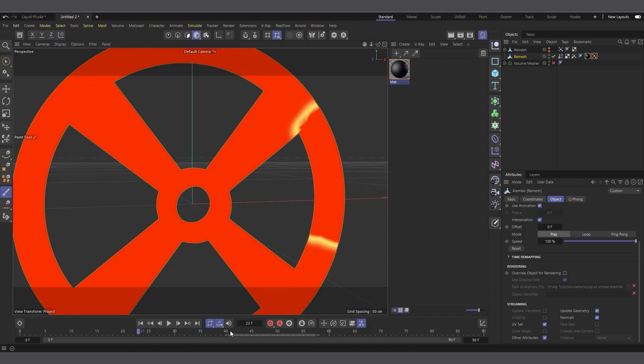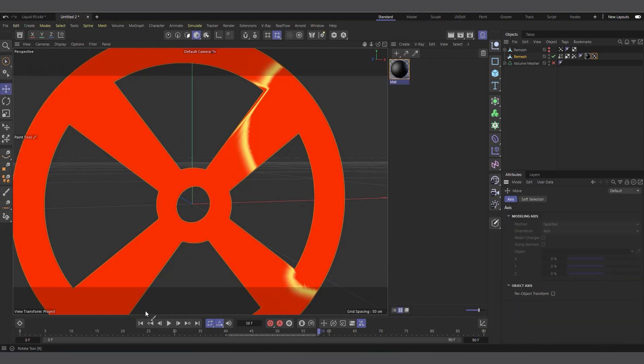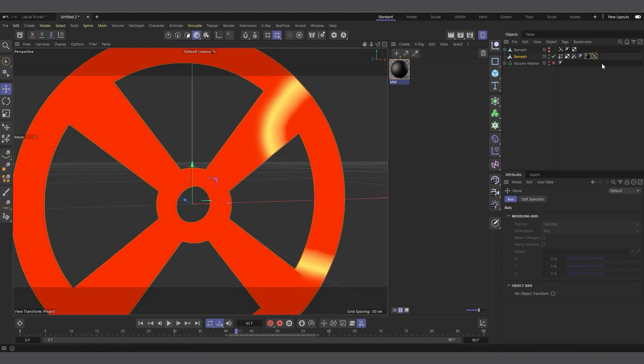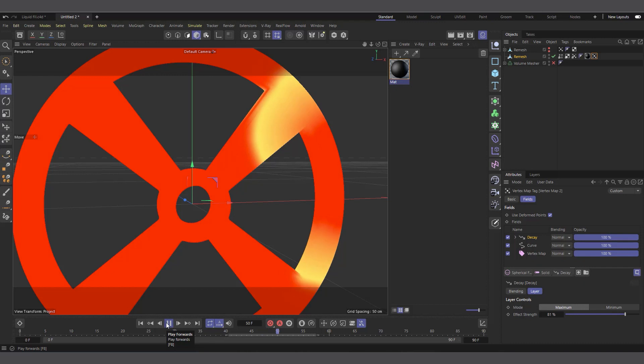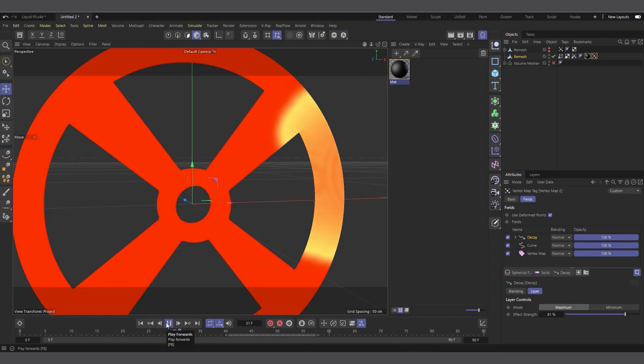Right now the tip appears and disappears suddenly, but I want it to leave a little trail. To do that I'll add a Decay layer in the Modify Layers. Now if I hit play you can see it doesn't disappear instantly — if I exaggerate the decay to something like 80, it takes time before it fades away. That's what we want, so we'll use this vertex map to drive displacement on our Volume Mesher.